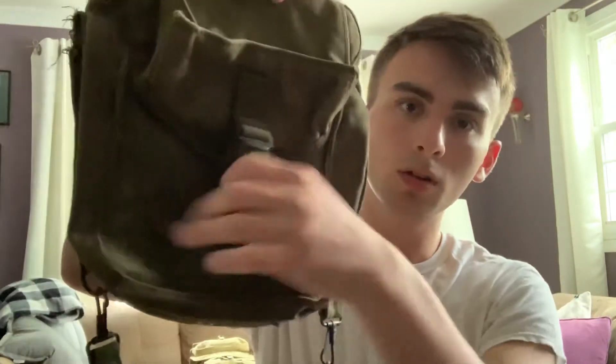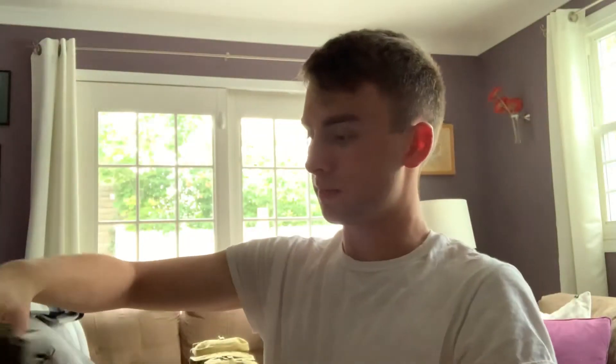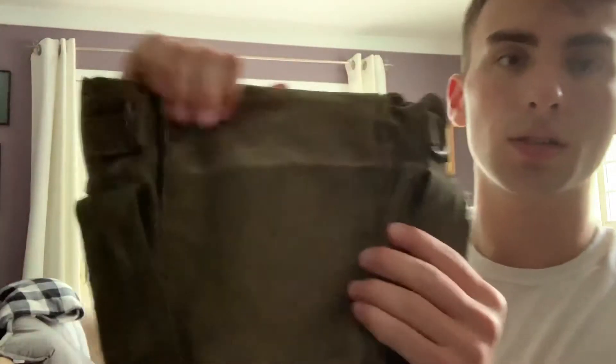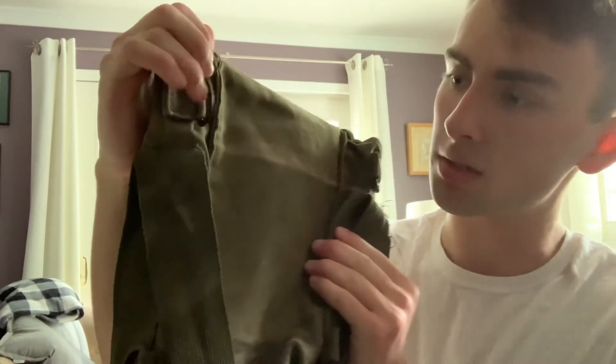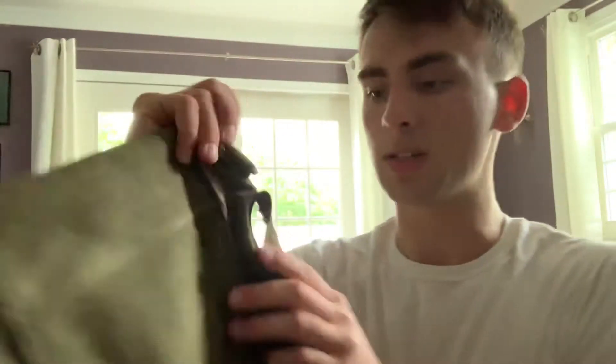Can you guys see me? Let me fix my hair. Yeah, it's a real U.S. bag from World War II. I don't know how well you can see it — I think that there's blood on there. It's not really rusty, but it's definitely aged. It's definitely seen combat.